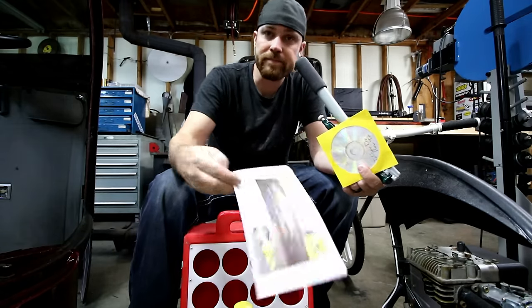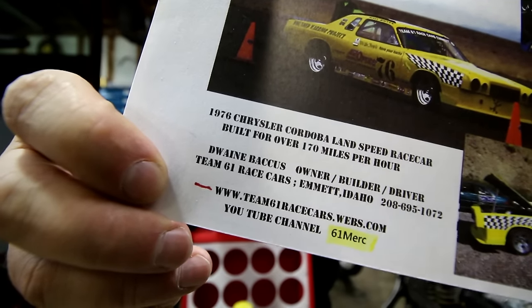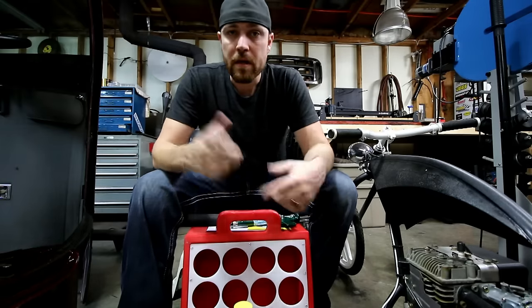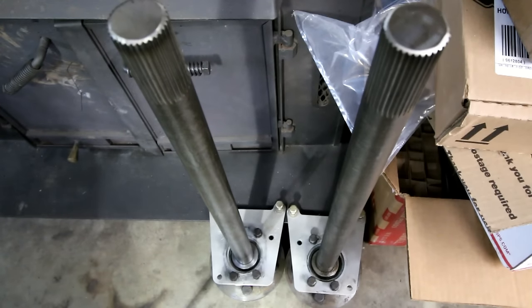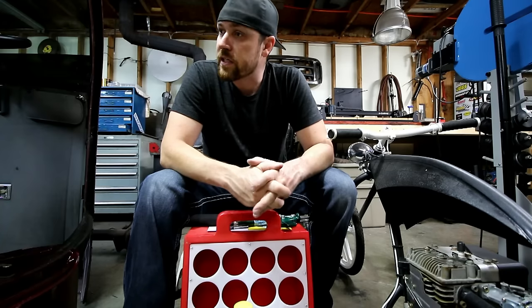Go check out Mr. Dwayne. Anyway, a couple updates on what's going on in the shop. I got the rear end out of the goose, got it taken apart. I pulled the axles out and I'm getting ready to pull the gear out of it. Like I said in one of my last videos, I'm going to change the gear in that thing.